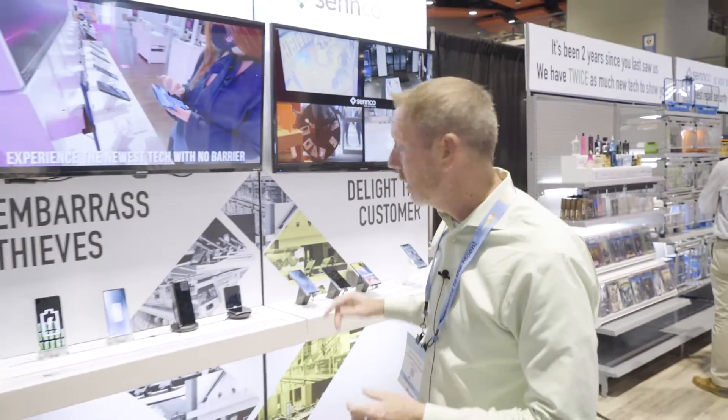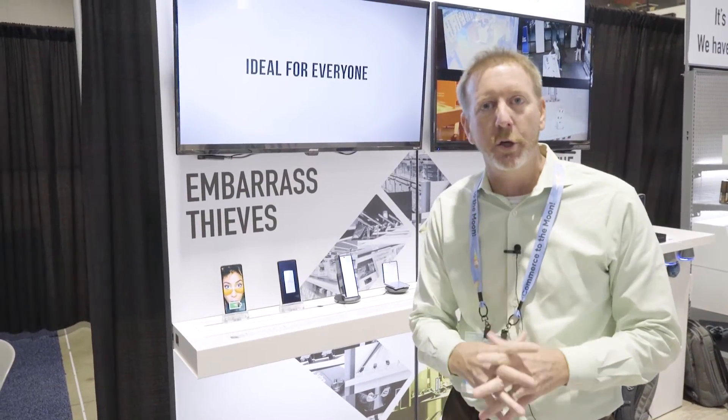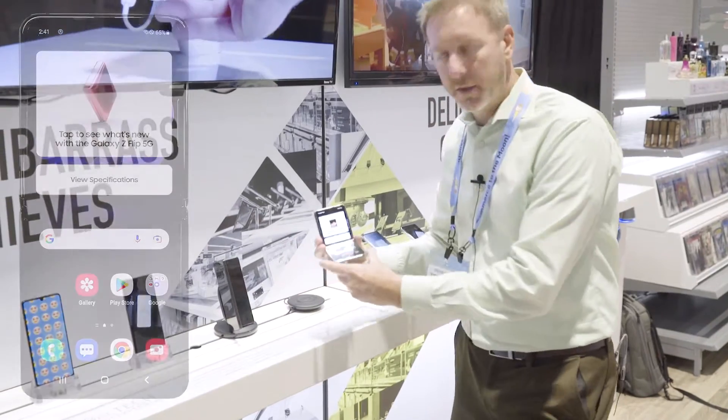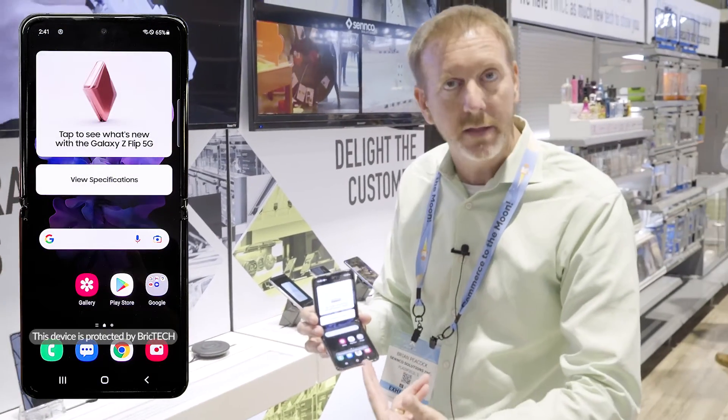If you missed this at Retail X, I'm going to do a quick demonstration on our BrickTech High Experience. This is the first wireless security launched in the industry. As you notice, the device is on a wireless charger — it actually vibrates and lets you know that BrickTech is on the device.